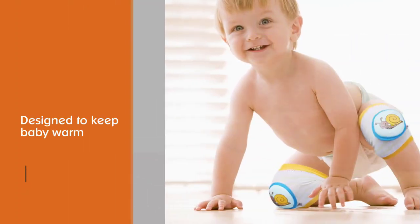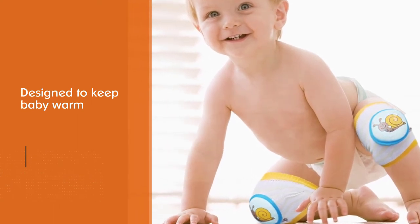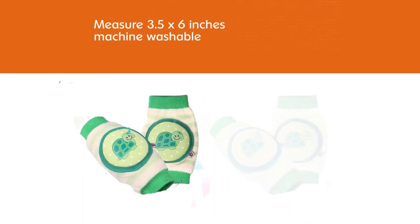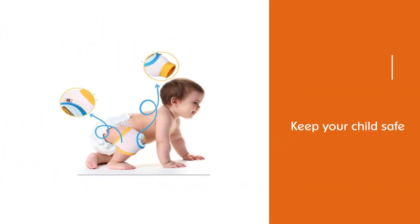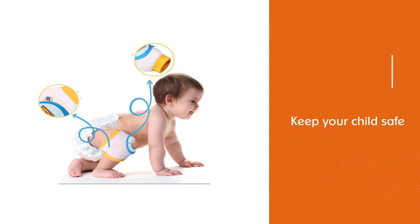They are made from a stretchy elastic and soft cotton and have 0.5 inches of padding on the knee area. They are designed to keep baby warm when crawling on cold floors and to shield their skin from carpet burn as they transition from one floor surface. They measure 3.5 x 6 inches, are machine washable, and are also safe to go in the dryer.